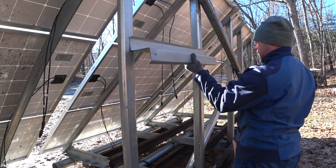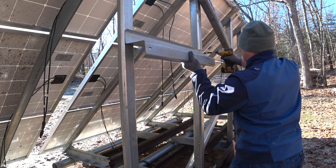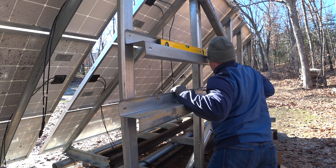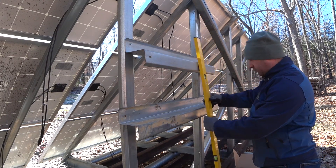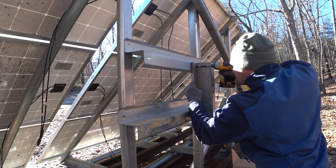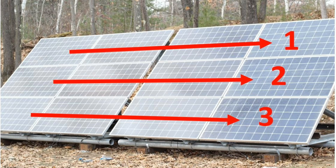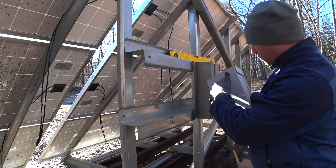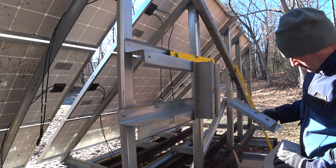Why am I even bothering to install a combiner box? The answer is fairly simple. I have 12 solar panels on the back here, and 12 panels means 12 negatives and 12 positives. They're all going to run inside to the garage to a single charge controller, but I don't want to run 24 wires. So I'm going to combine these solar panels together. One method is to just string them together, but if I did that, my voltage would be way too high. So I'm going to separate them into three strings. Those three strings need to combine into a single positive wire and a single negative wire inside this combiner box. It also serves as a disconnect and circuit breaker protection — it combines a few different things into one nice, neat package.